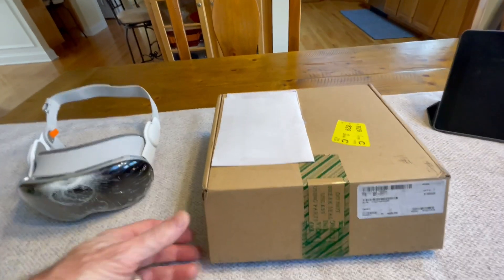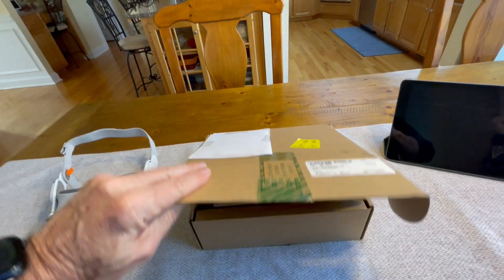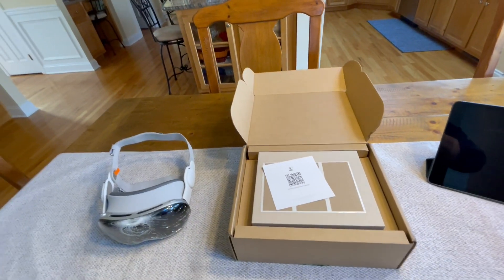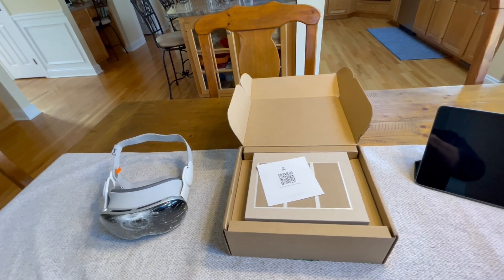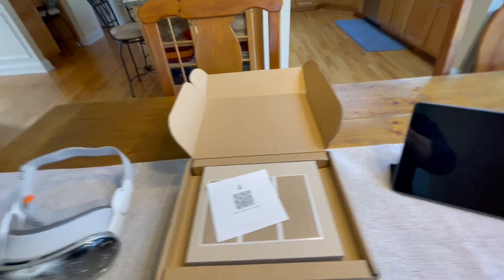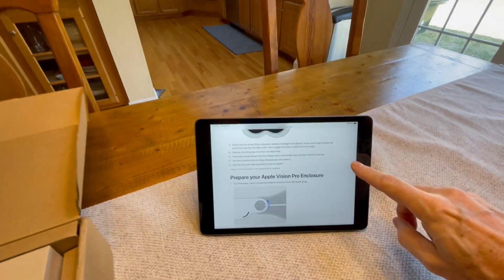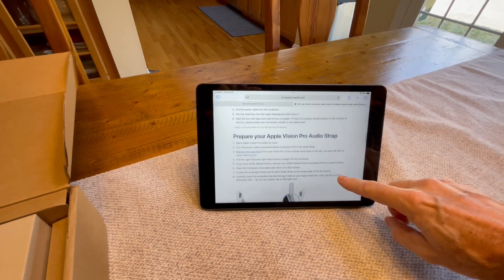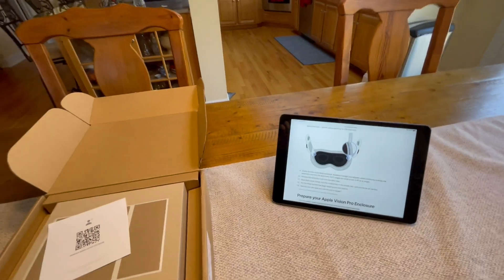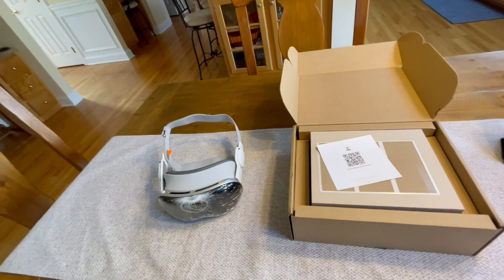The box is actually pretty small, as you can see here. When you open the box, there are a couple of things inside. There's a QR code, and when you open it with the camera, it gives instructions on how to do the assembly, which I've brought up here already just to show you. You get all the instructions on how to disassemble your damaged Vision Pro so you can send it back in the provided box, and then reassemble it.